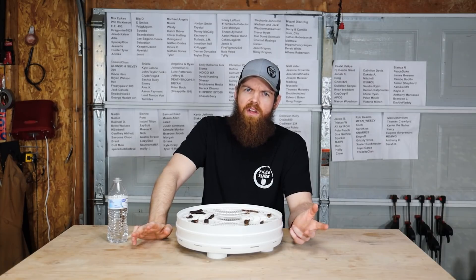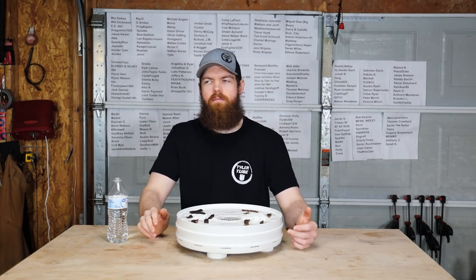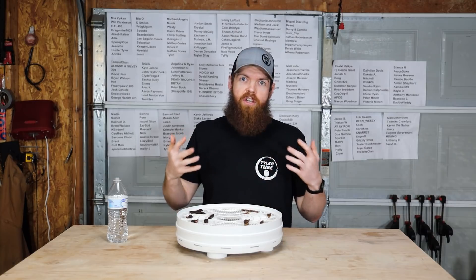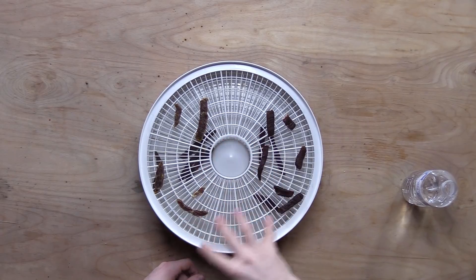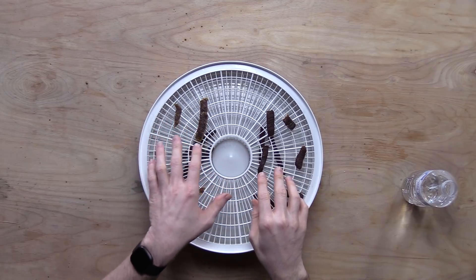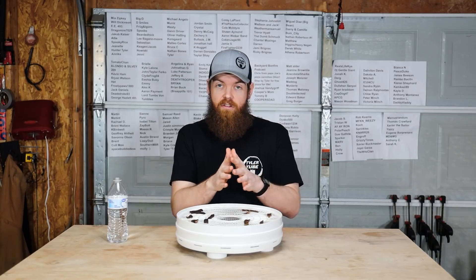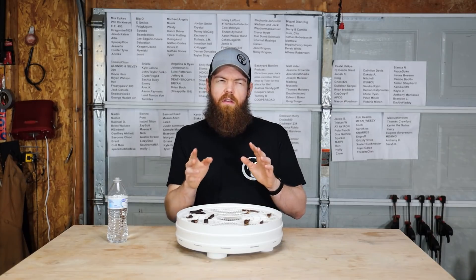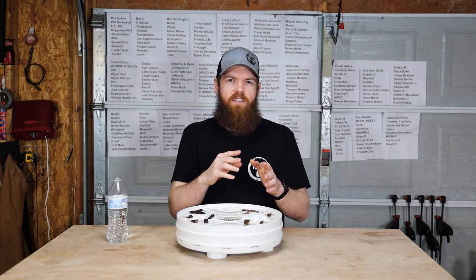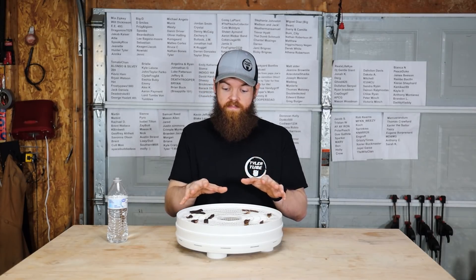Even though it's chicken flavor - which we all know chicken ramen noodles isn't like a real chicken flavor - added to jerky like this, that is good stuff. If you did like a mixture of maybe a little bit of teriyaki with a little bit of this ramen chicken broth, and maybe a little bit of something else in there, I think you could have like a killer marinade.